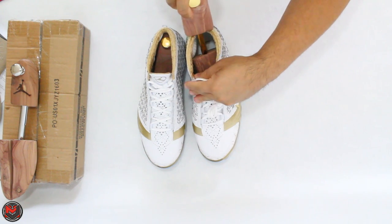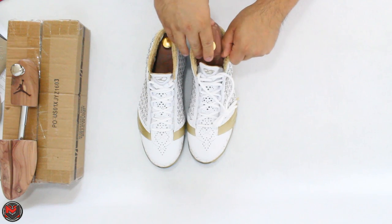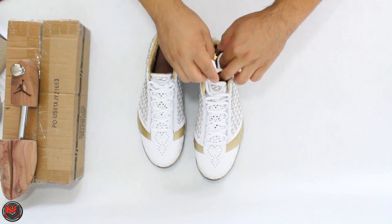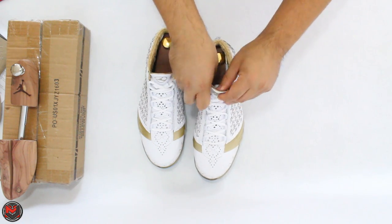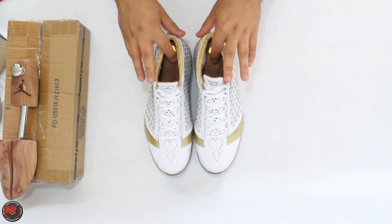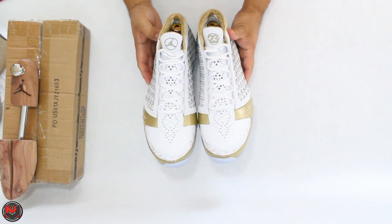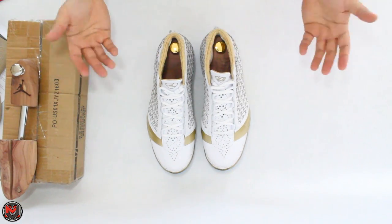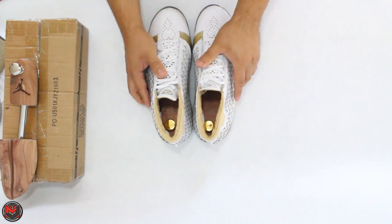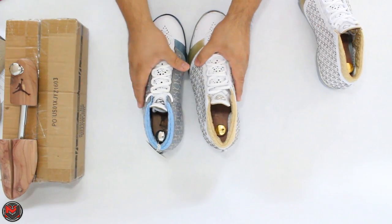These are a size 10 to 11 and my black Trophy Rooms are a size 10 and a half, so that's going to be a perfect fit. These are one of the things that are really missing when it comes to premium shoes. I think it looks pretty dope — the gold really sets it off and kind of matches the shoe overall. I think I'll just leave it as is. And then I have my Titanium 23.